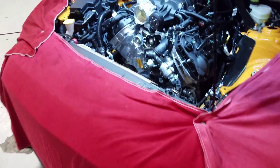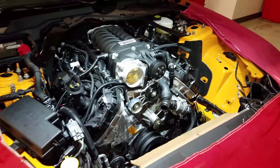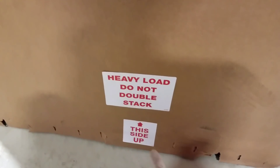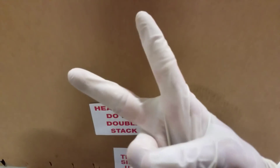All right, you guys, this video is going to be a little short this week. Tell me guys what you think about this in the comment section below. Got a 650/750 we're doing the engine on. And don't ever forget — it's a heavy load, do not double stack. Until next week, guys. Thanks for watching.